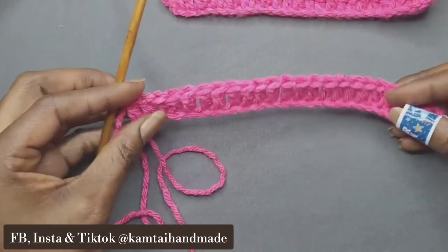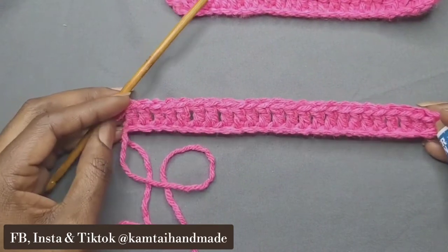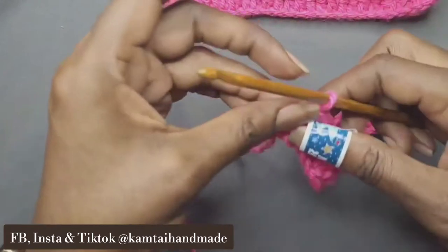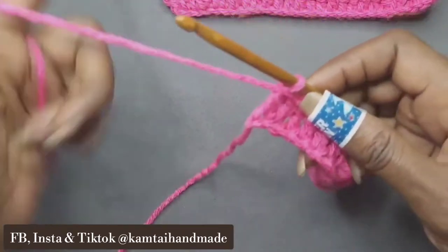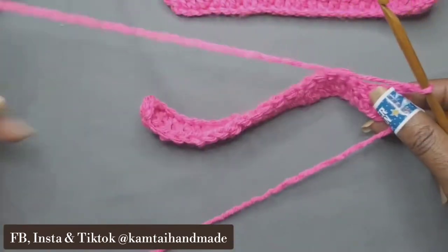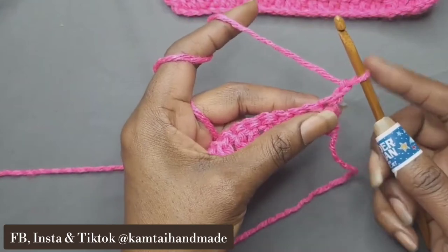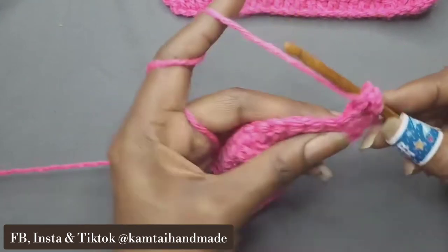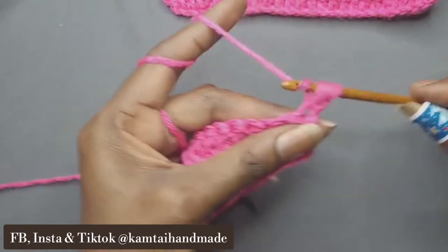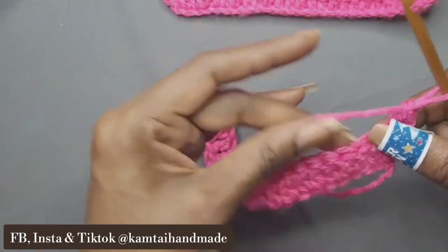We're back and we now have 24 double crochets all the way across. We're going to chain two and begin our pattern. Go ahead and turn your work, and in your first chain you're just going to do one simple double crochet into that first chain. We're not skipping any chains — just go into that first chain and make your double crochet.